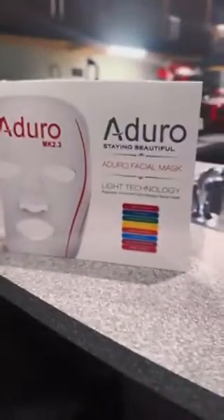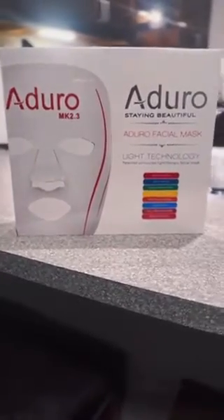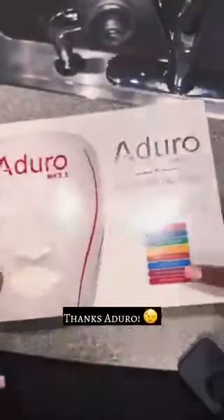Hey YouTube, this product is called Aduro and I will be taking my time out to do a review on this, using it two to three times a week and giving y'all my input. I actually own a small one for the body, so I'm quite excited to experience the one for the face. Let's see what's in this box.